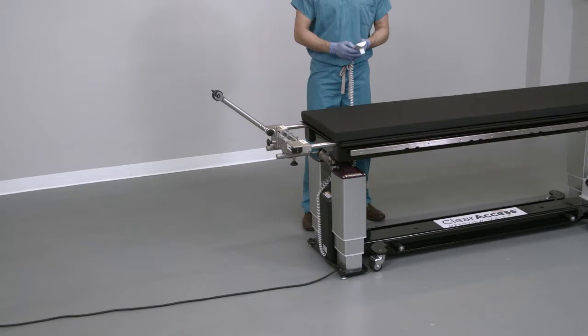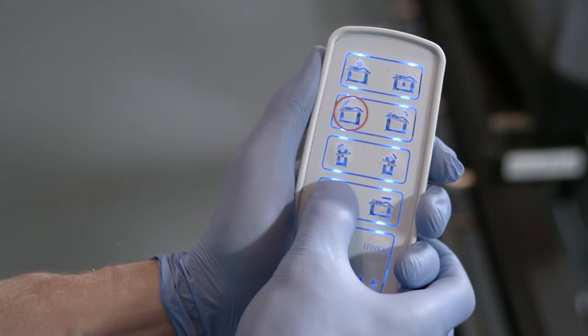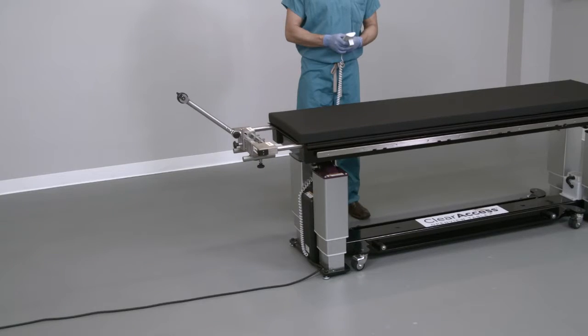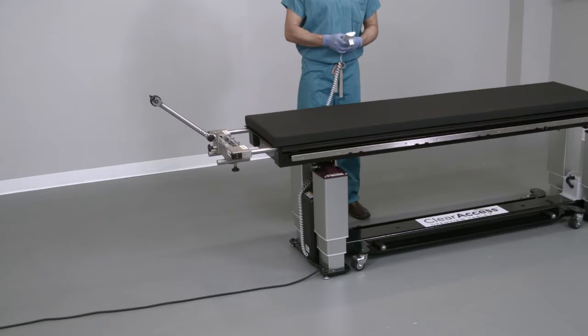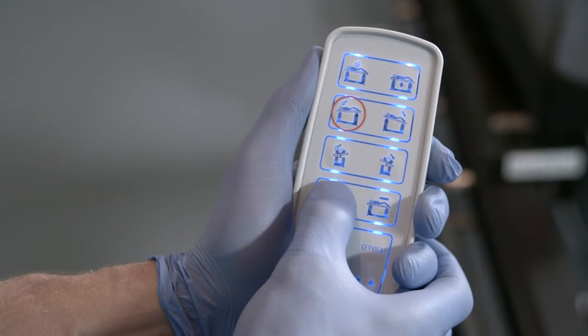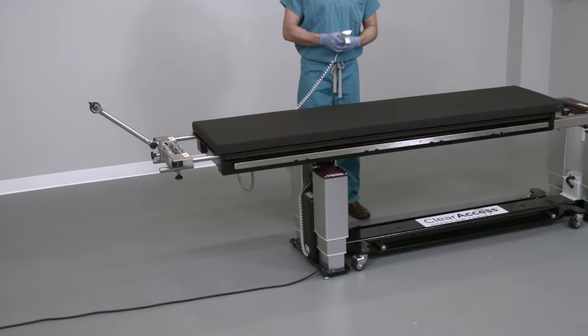To provide adequate C-arm access for ACDF imaging, fully cantilever the table. First, wake either hand controller by pressing any button. Once activated, press and hold the cantilever button until the table stops moving. The tabletop will travel 24 inches toward the head end. Note that the cantilever button must be continually pressed throughout the movement of the tabletop.